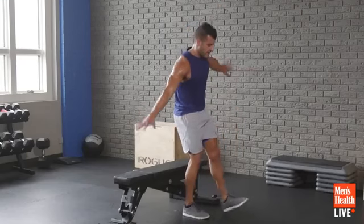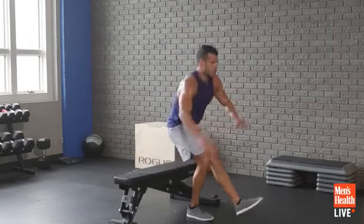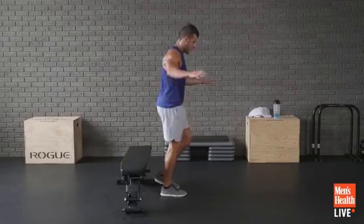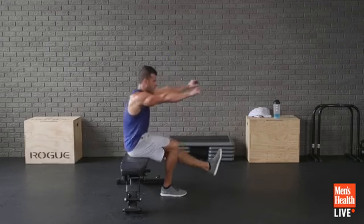27 seconds left — are you a sweaty little bastard like me right now? I hope so. Stay in it, control down, power through.